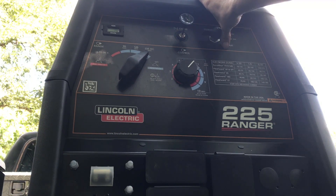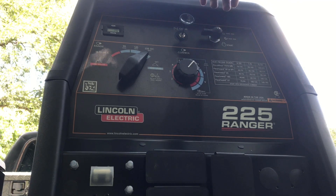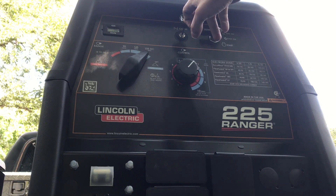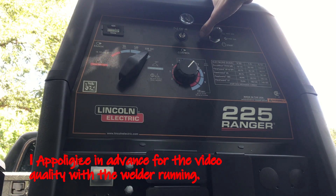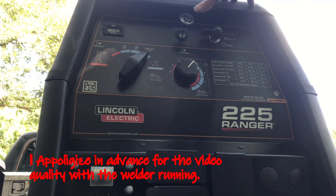To start it, you turn the selector all the way to start until it cranks, then depress the choke after 30 seconds or when the motor reaches temperature. Then if you choose, you can turn it down to auto idle.